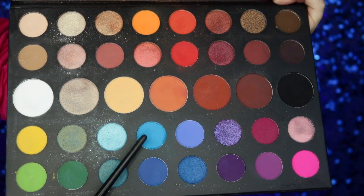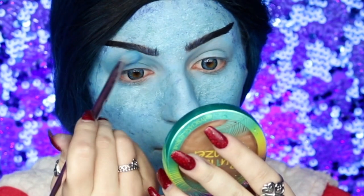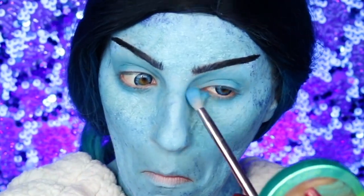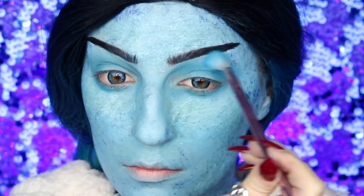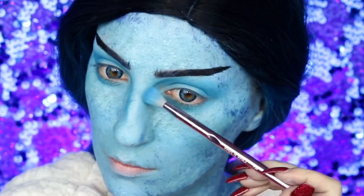Moving on to the eyes, I'm going into a light blue eyeshadow from the palette and applying this all over my eyelids, bringing it down to my lower lash line as well to create a natural shadow to build off of. Then I'm going into a darker blue and applying this to the outer corner of the crease, blending it towards the center and even bringing it down as my nose contour.